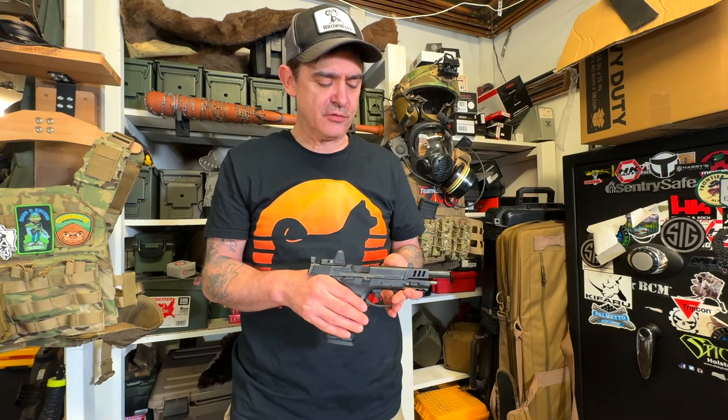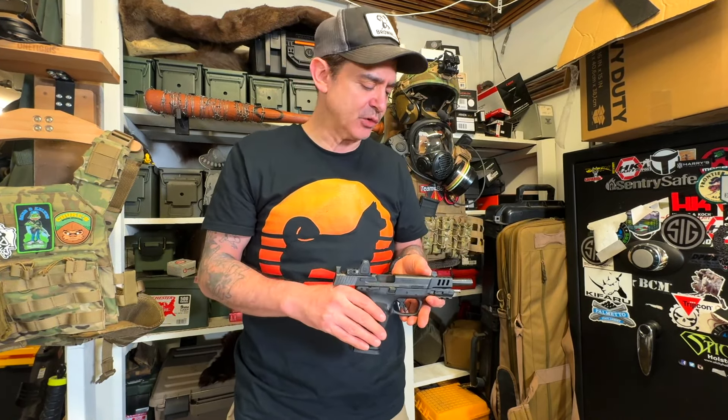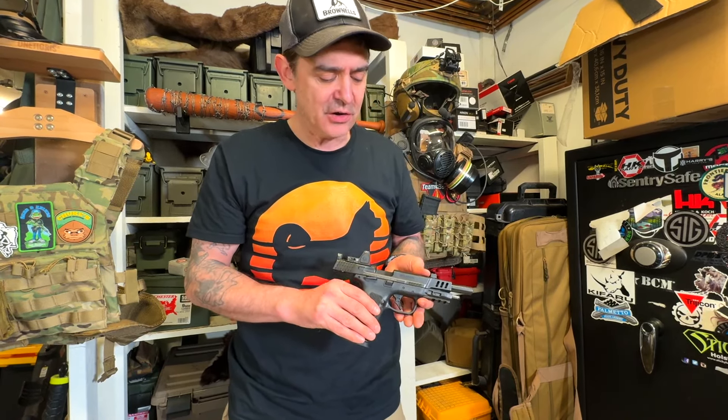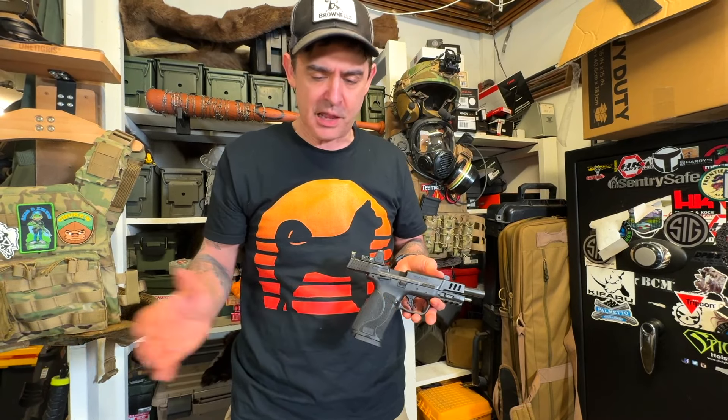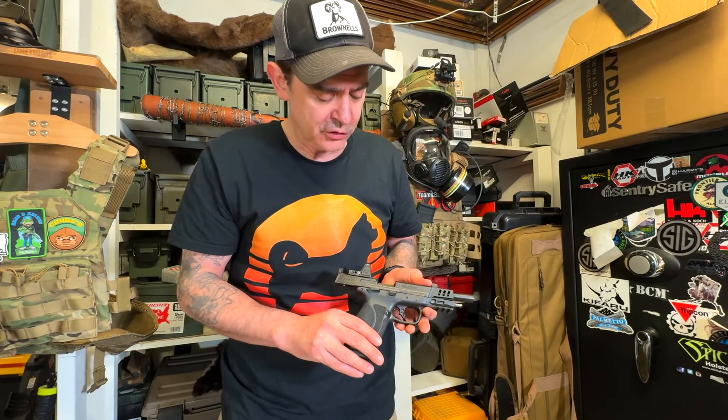Greetings, all. Chook here from Chook's Outdoor Adventures. I want to give Smith & Wesson another chance. I like the company and I wanted to apologize to them for saying that their employees shit in cat litter boxes — I was just being provocative. But there are quality control issues with the M&P 10 series, and that's well known, just like other companies have quality control issues too.